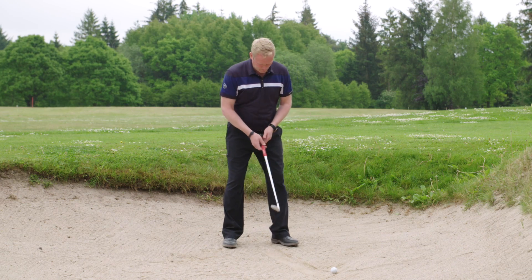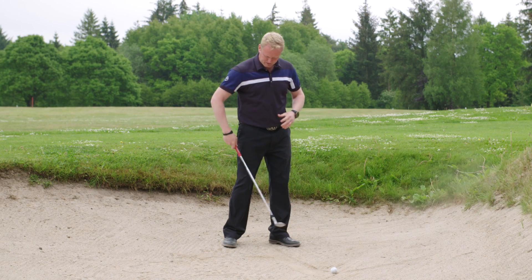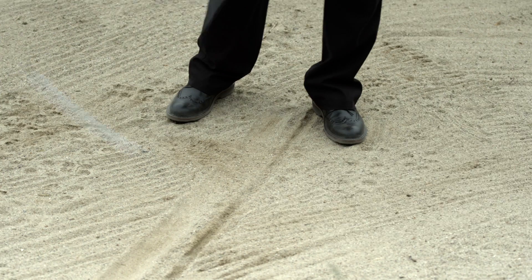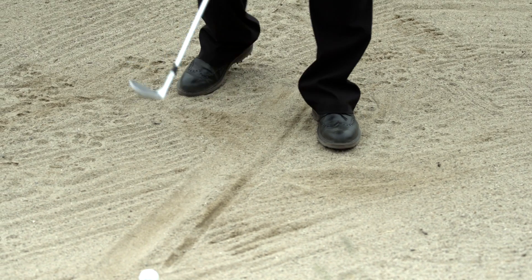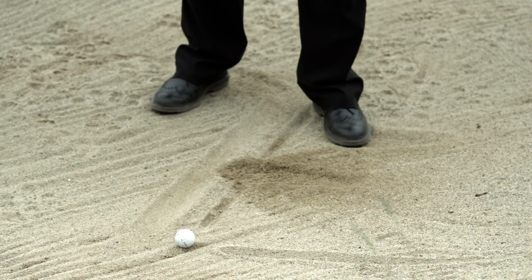Now you get to the end of the line here and you check yourself whether you're entering the sand at the right place. There I wasn't. I wasn't there either. Here we go. Now I'm getting the hang of it.